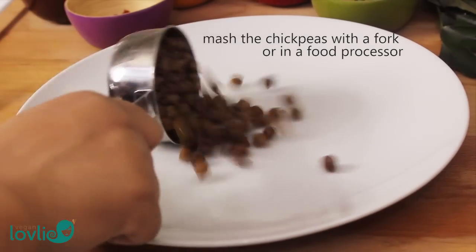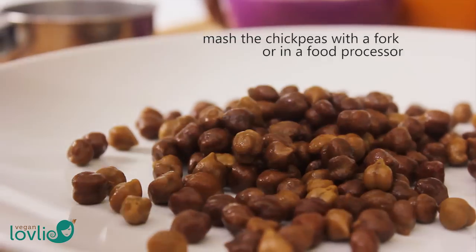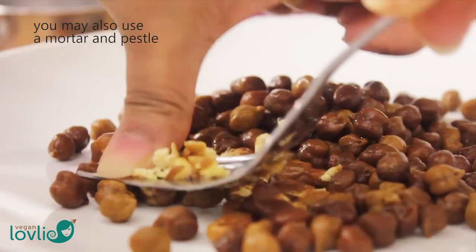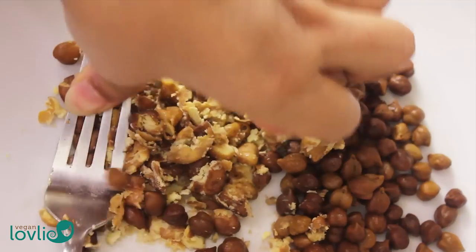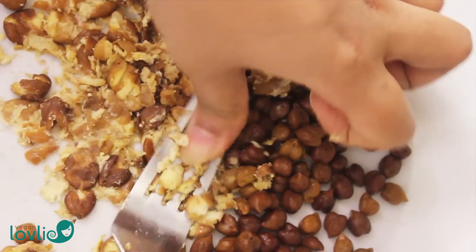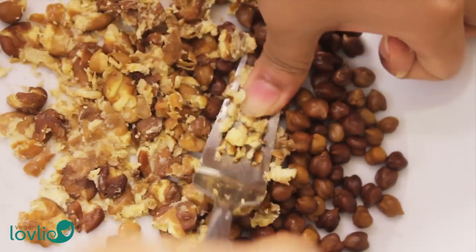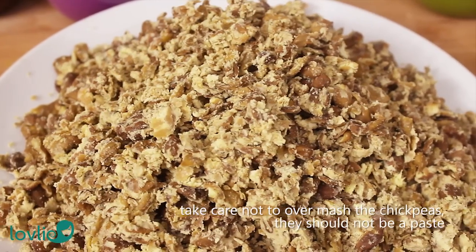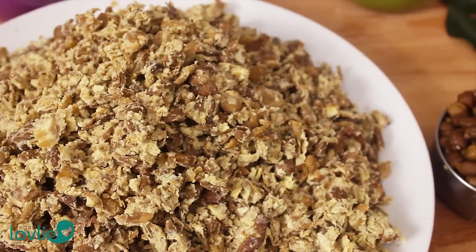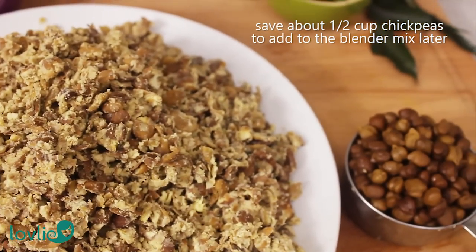While the eggplant is cooking, let's mash the chickpeas. I am using a fork but you can also use a food processor or a mortar and pestle. Just make sure not to turn the chickpeas into a paste if you are using a food processor. Save about half a cup of the chickpeas to be added to the blender mix later on. Set the mashed chickpeas aside.